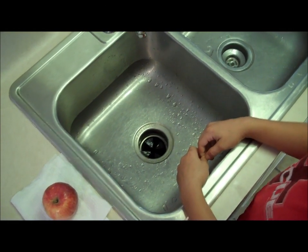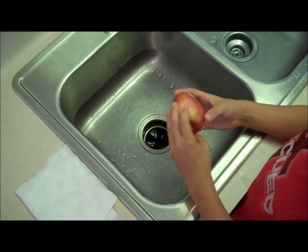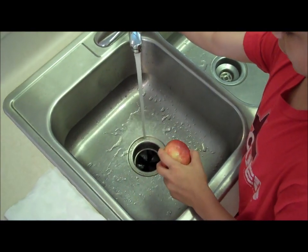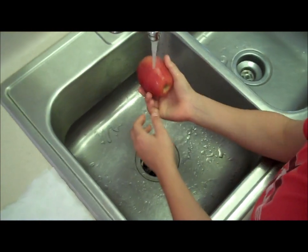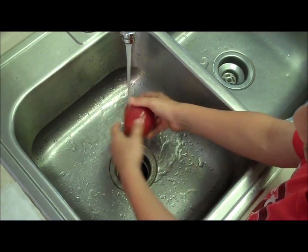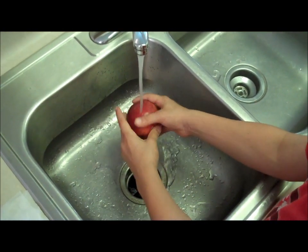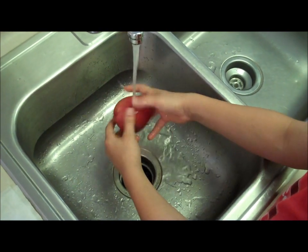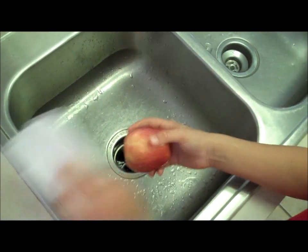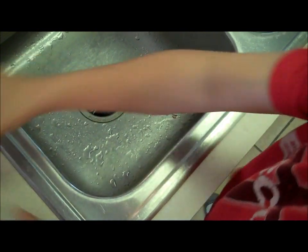Okay, this is the first step in cutting an apple. The first thing you need to do is wash the apple. So you take the sticker off. Don't turn on the water too high. First you rinse your apple — you can do whatever you want with it: rub it, shake it, use a towel or anything you need. Just wash it real good, shake it off, dry it off. And so that's the first step in cutting an apple.